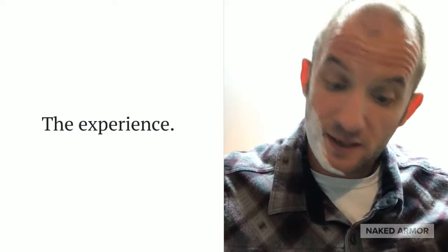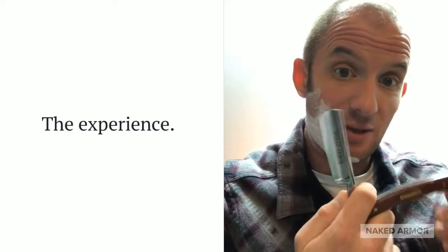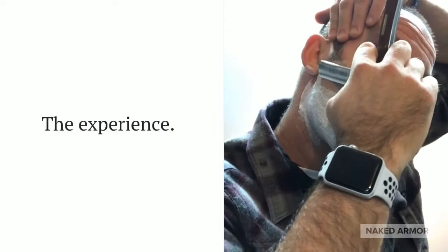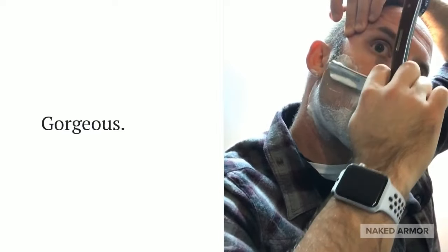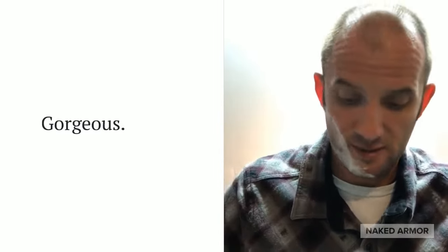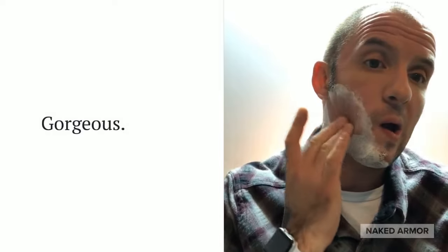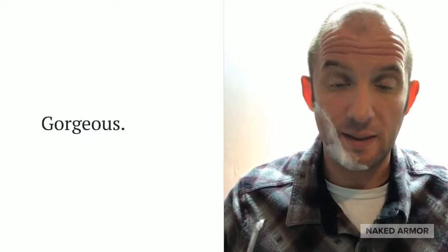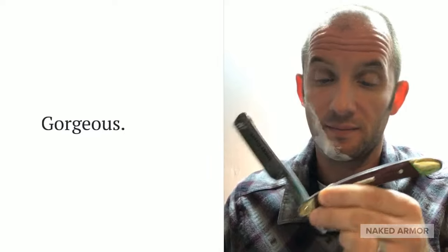I hope you guys can hear it cutting — there's something about this, I tell you. This thing is beautiful. Look at the wood, they've got stainless steel — it is gorgeous. That right there, that's a good shave. You just wipe it off with a little rag. Oh yeah, that feels good. So I'm gonna go ahead and finish this shave, and let's talk about the Naked Armor Solomon straight razor — look at this thing.